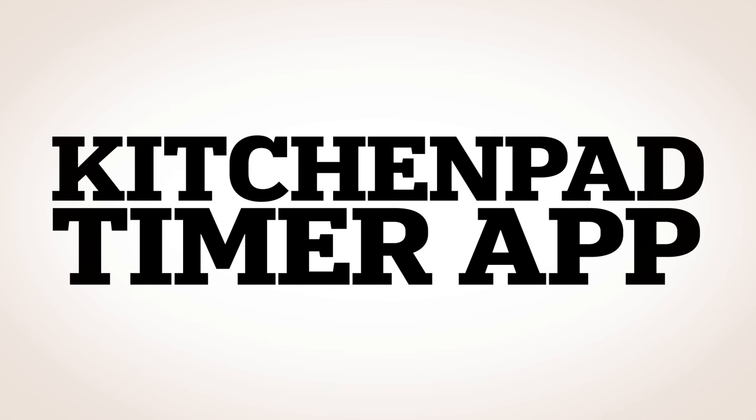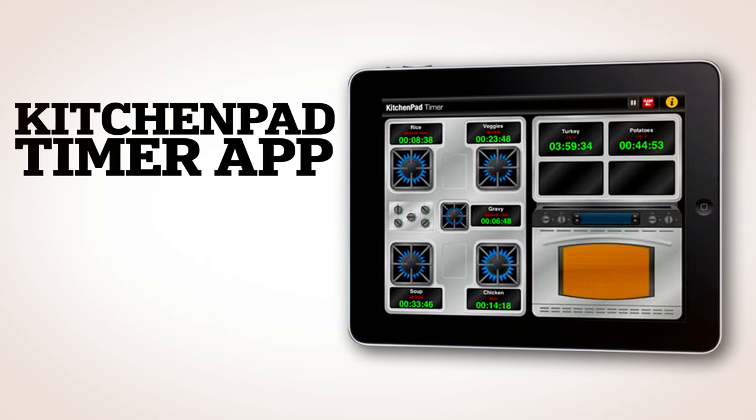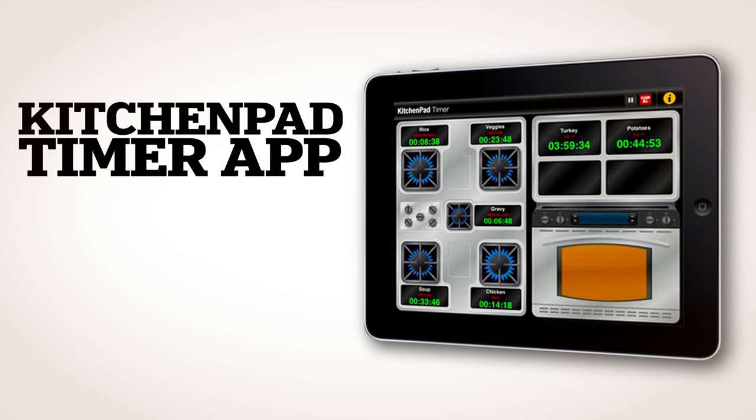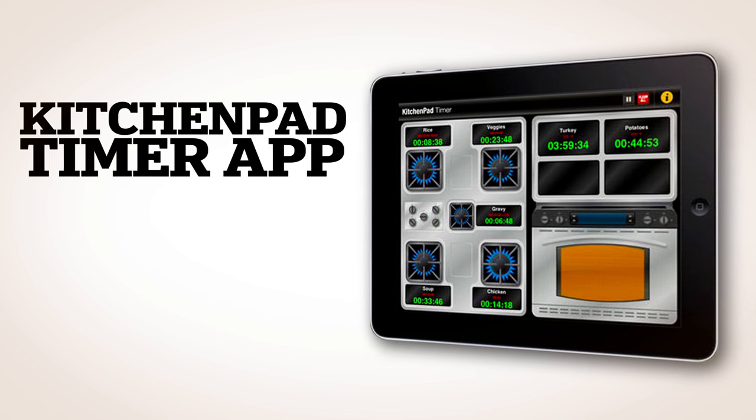The Kitchen Pad Timer App allows users to plug in all the different foods they have in the oven, on burners, or in the microwave. The app then displays the temperature of those items and how much longer they need to cook.